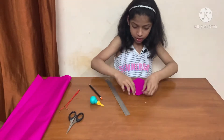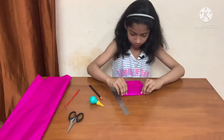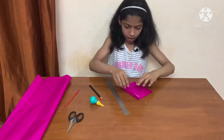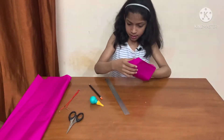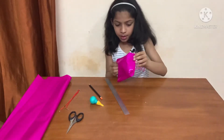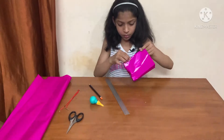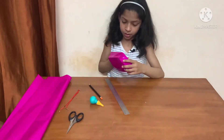Now we will fold this from here. We should fold it on both sides, like this. Now we will open the fold and we will shape the back, like this.